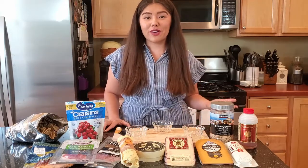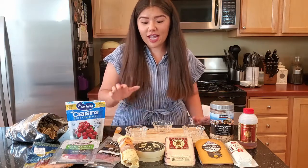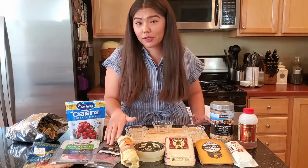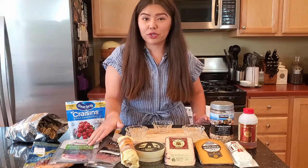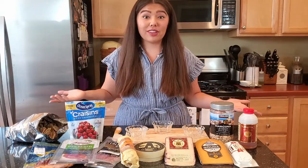As far as your meats go, it doesn't really matter — I just like to try and have some variety. Today I have a dry salami, a peppered salami, my personal favorite prosciutto, and then some smoked salmon. That's nice to have if you have people who don't like eating dried meats.